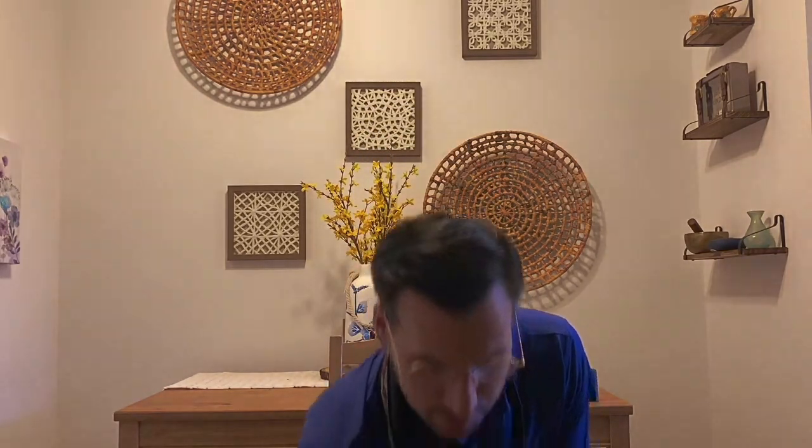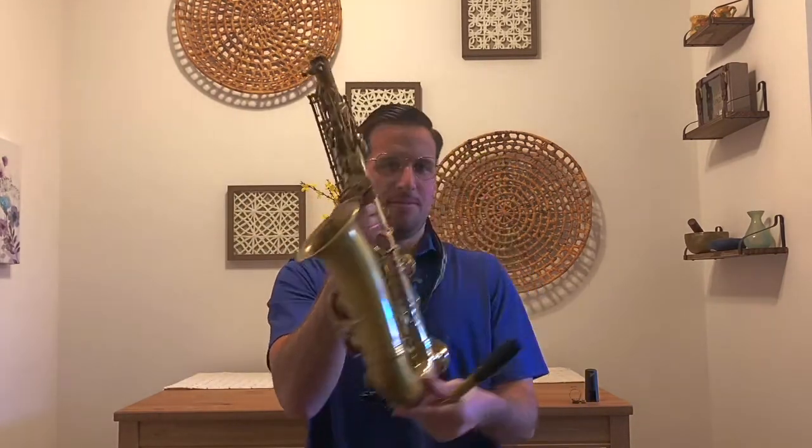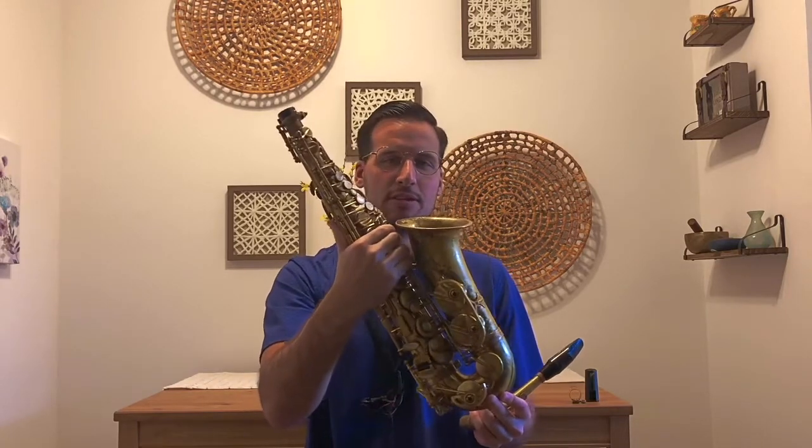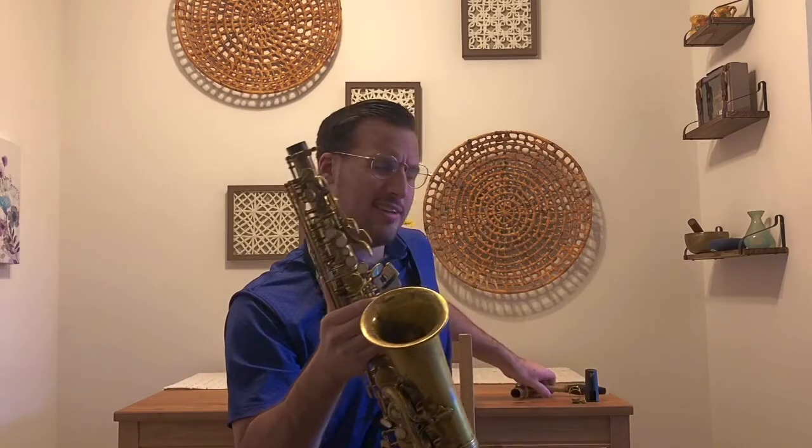Next thing I'm going to do is take out the biggest part — the body. This is the body of the saxophone. This is where we have all our keys. And just something a little fun that I like to do — I'll show you. I have this cap here on top of my saxophone, but it's a special cap, and I'll show you why.